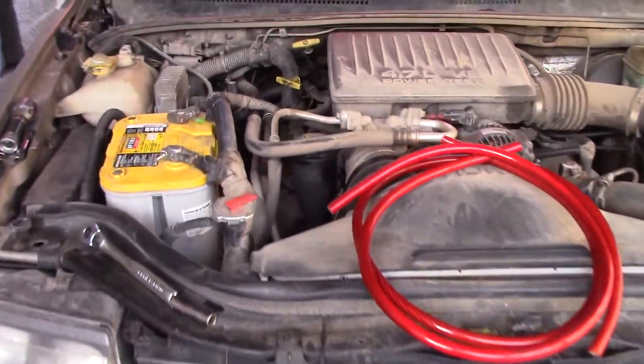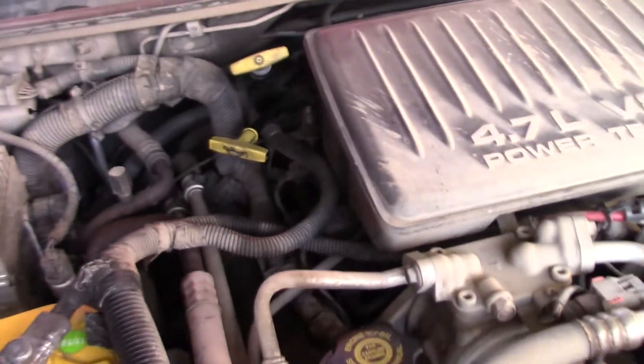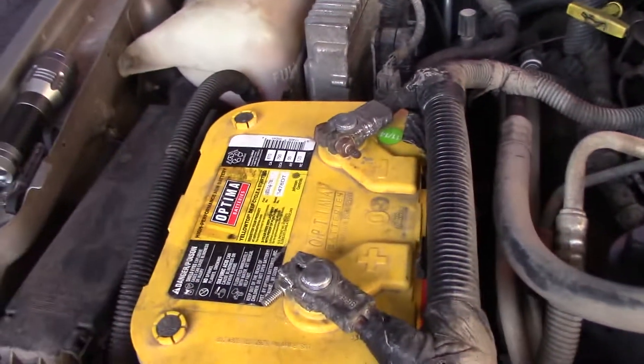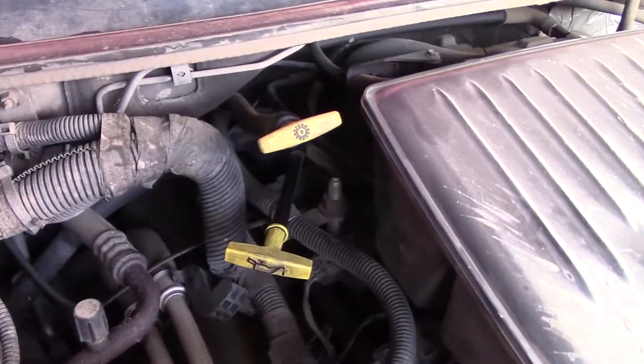This is my 2000 Jeep Grand Cherokee with the 4.7 liter V8. Going to do the big three upgrade today. The big three is upgrading your alternator wire to your battery, battery ground to the chassis, and the motor ground to the chassis.